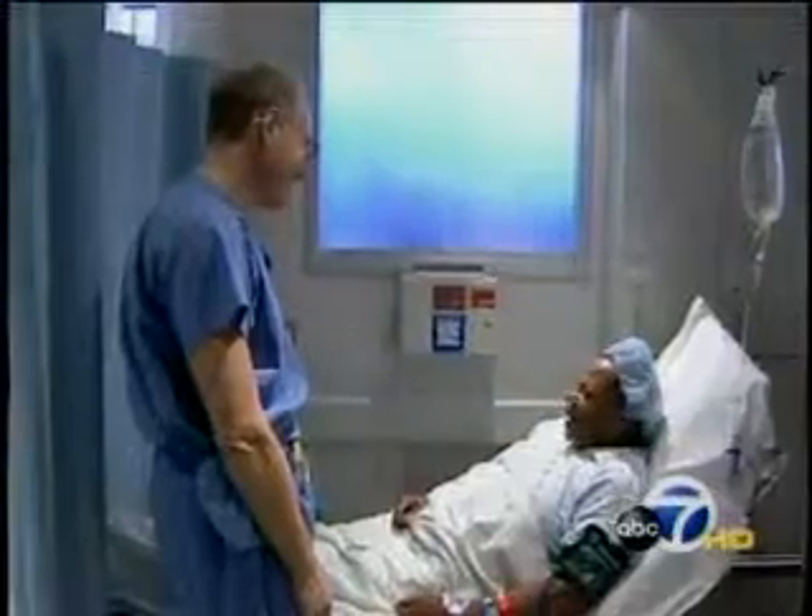She's come to CPMC orthopedic surgeon Jeffrey Halbrecht for a new kind of surgery. Historically, rotator cuff repairs have been one of the more difficult surgeries that we do as orthopedic surgeons, and have had a long, prolonged recovery and a painful post-operative course.